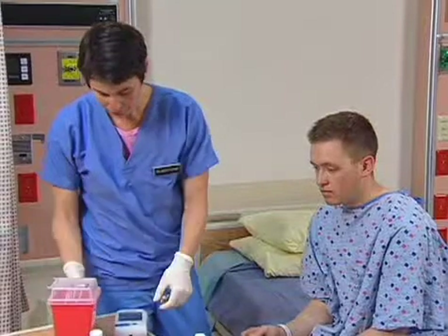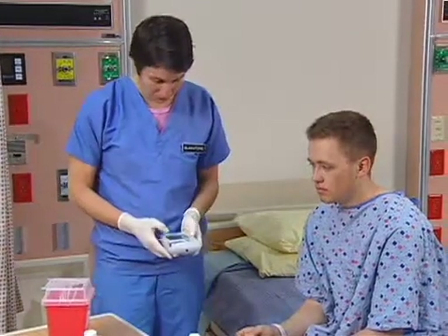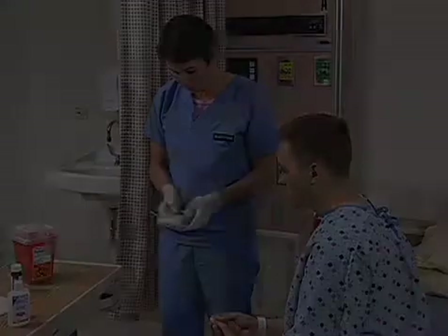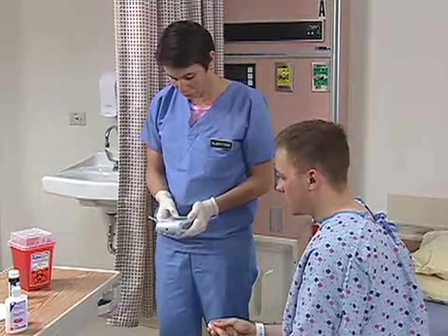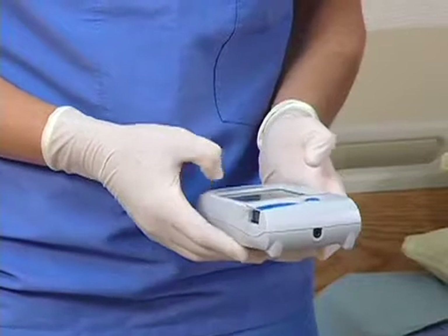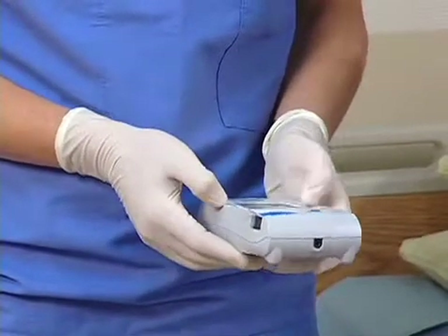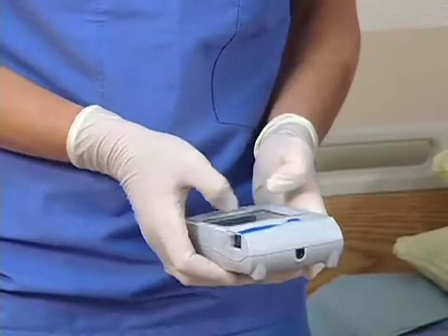Give the client a cotton ball to hold on the finger at the puncture site. Turn the blood glucose meter on and perform quality control checks according to the manufacturer's instructions. This monitor's checks are performed after the strip is inserted. Enter the operator and client identification. Verify the correct strip lot number, comparing the number visible on the meter to the number on the vial of test strips.